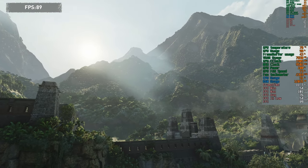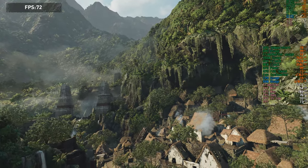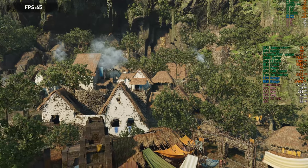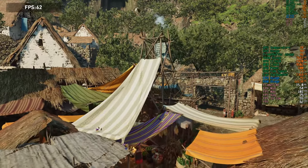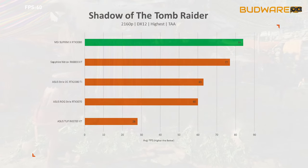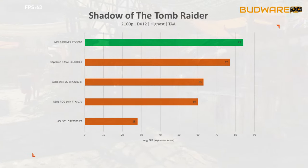Before crunching the numbers — all results shown are based on raw GPU performance from both AMD and Nvidia, without RTX or DLSS, since those features aren't available across all cards. Starting with Shadow of the Tomb Raider at 4K using DirectX 12 at highest settings with TAA enabled, the MSI Supreme X scored 84 fps average — 33 percent higher than the last-generation 2080 Ti.